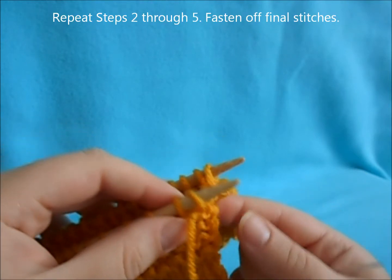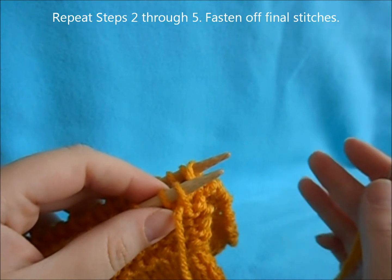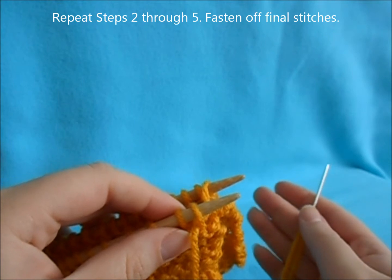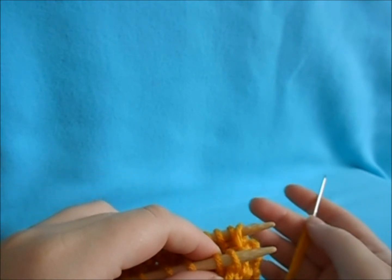That is how you graft your stitches together. You just repeat steps two through five until one stitch is left on each needle, and then you're going to fasten it off.